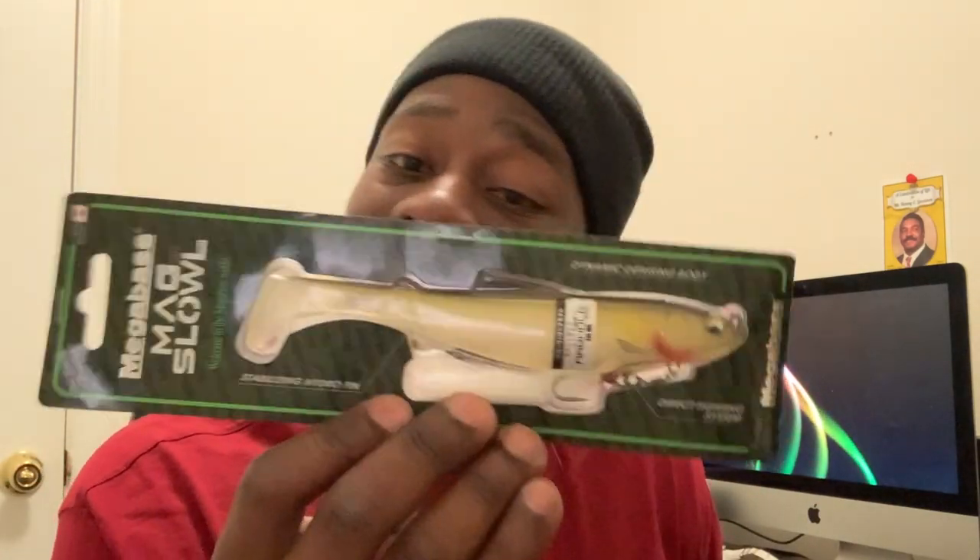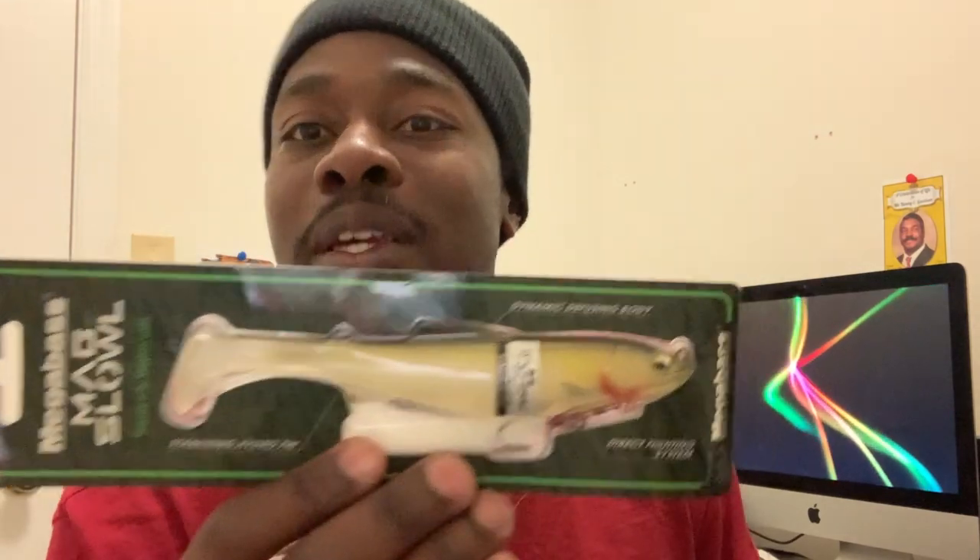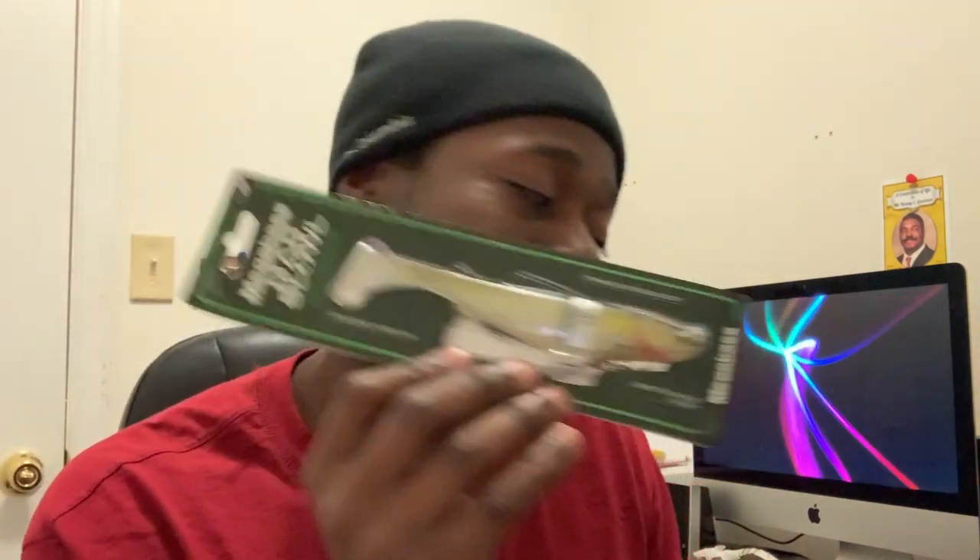The next one I haven't even opened yet. Big shout out to all you subscribers who recommended this bait. This is the Mega Bass Mag Slow. I heard good things about it and I think this one will get bit. I got this color because I fish a lot of spots that have golden shiner, and it looks just like a bait fish — I mean, why wouldn't it get bit? Interested to see how this one works out.